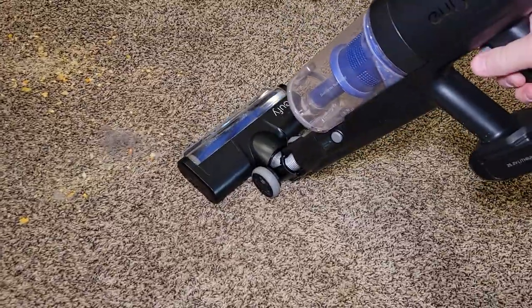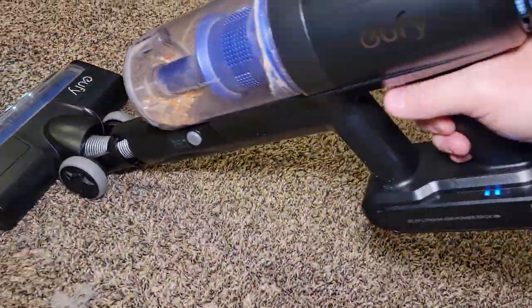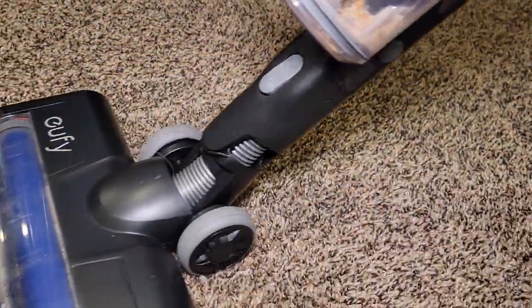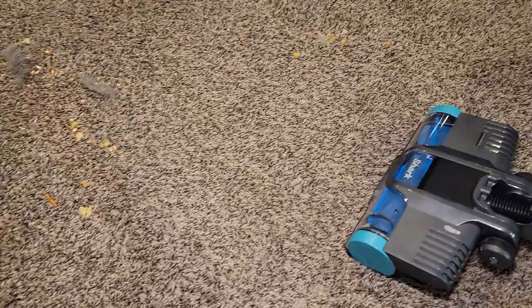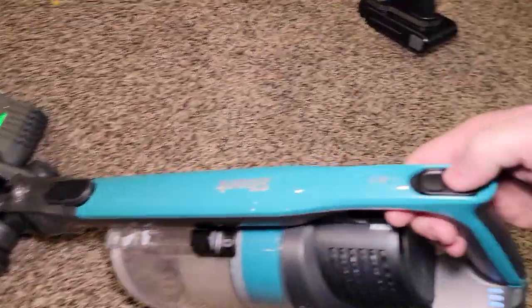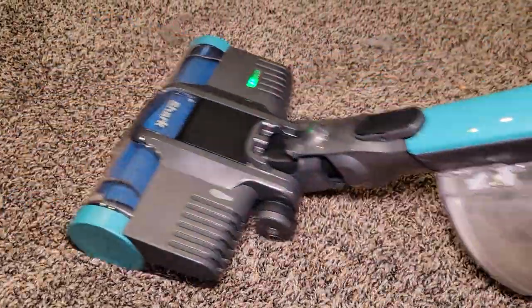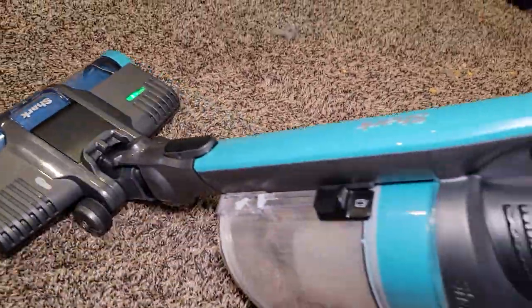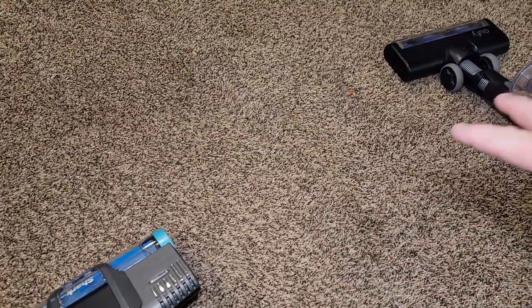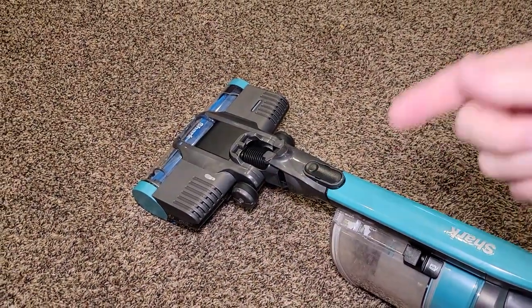Let me start out with the Eufy — remember you've got to pull the trigger. There's everything it picked up. Now let's go with the Shark — I've got two speeds. So I don't consider there's a real clear winner here. I thought they both did a really good job on carpet. This one makes you think it's doing a better job because that brush spins so much faster.